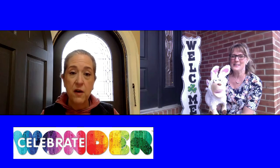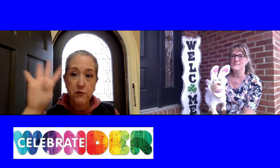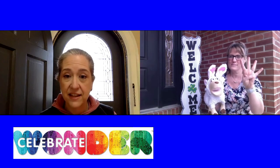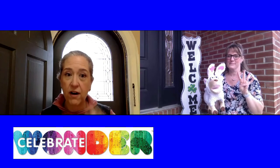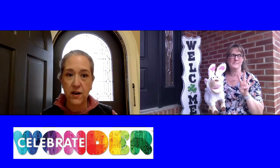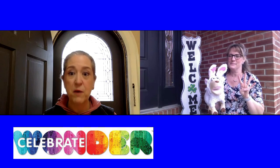We are going to be doing the materials from session four in your activity kit. So get out all the stuff that says session four on it, because that's the stuff we're going to be using today, and it's going to be lots of fun.